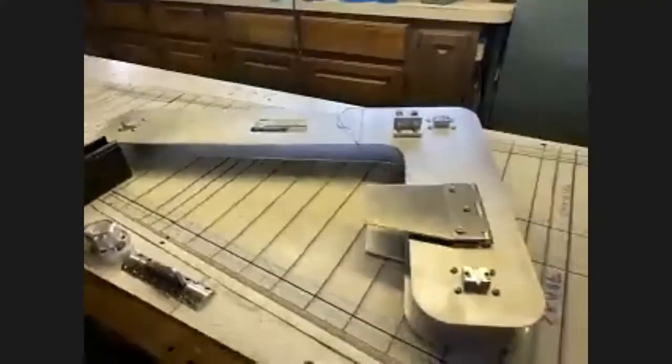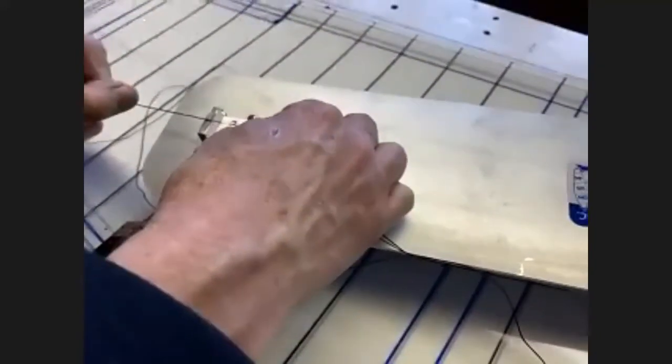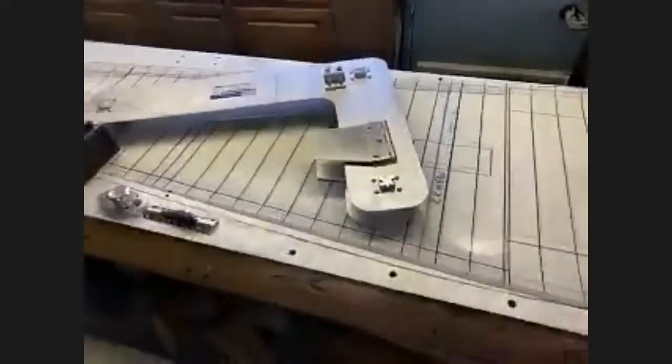The nice thing about this fixture is that it not only makes the runners parallel to each other, it makes them perpendicular to the boat. You can see the little key right in here — the string goes into this key to line up the runner. You can just tap the runner and get the string to move a little bit, it's incredibly accurate.